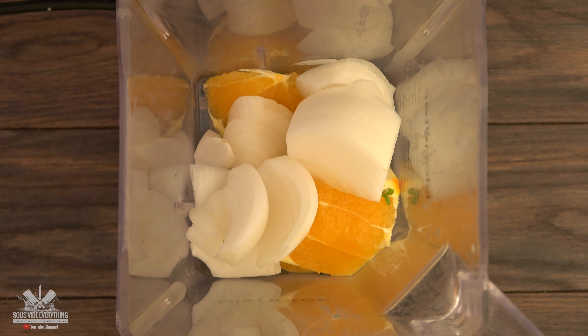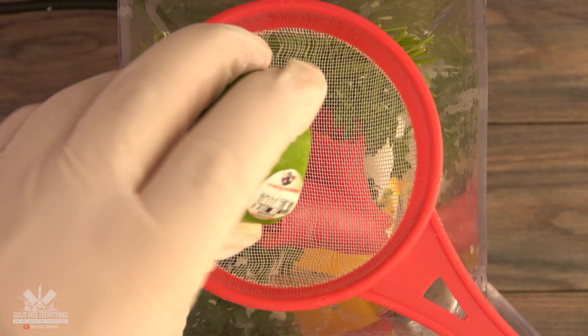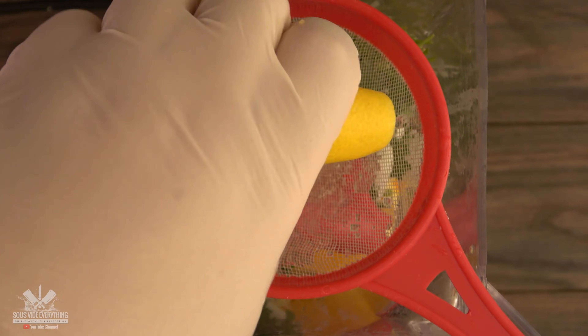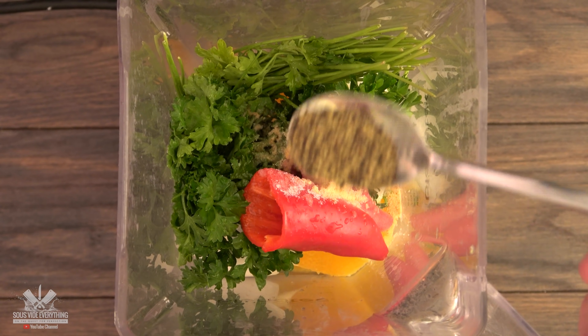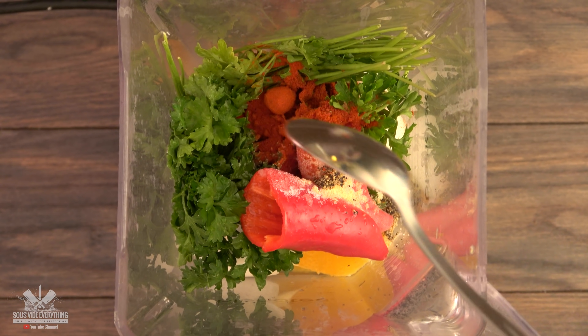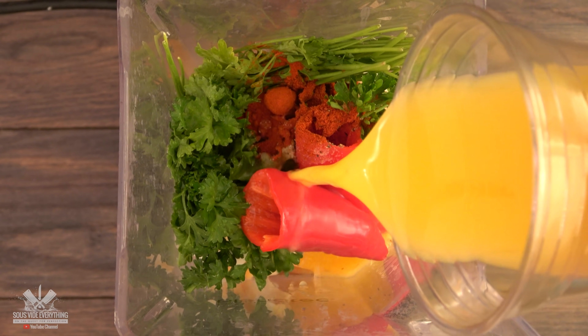A whole orange, white sweet onions, fresh parsley, red sweet peppers, lime juice, lemon juice, salt to taste, garlic powder, black pepper, smoked paprika, red wine vinegar, and concentrated orange juice.